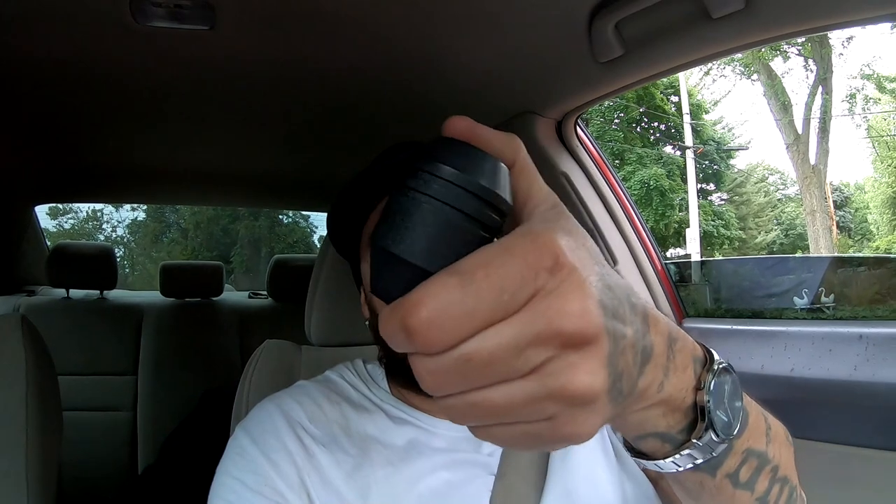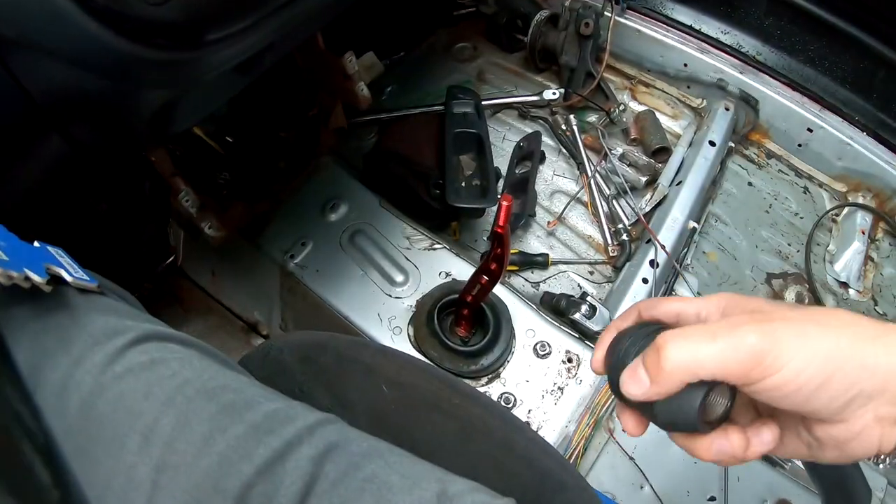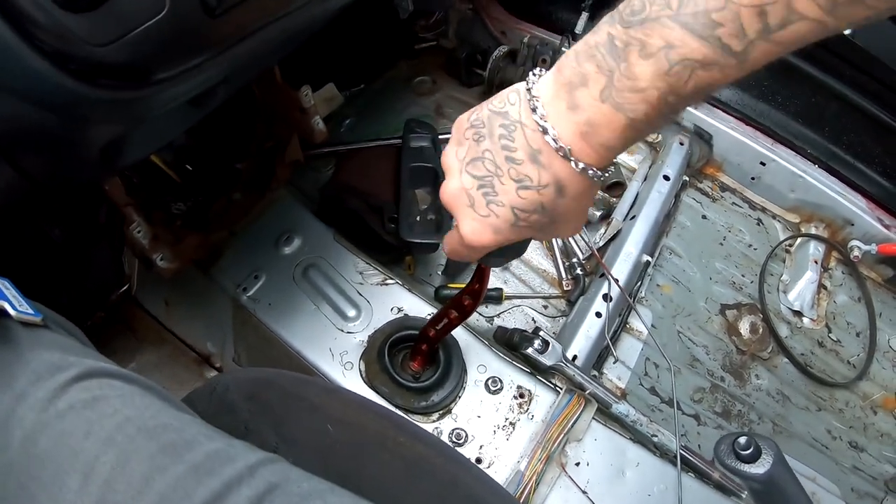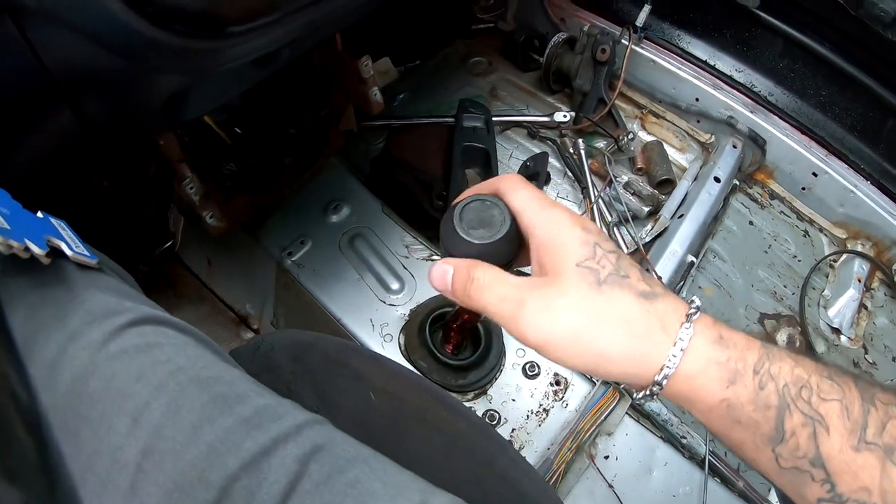I walked that whole yard and there was nothing — maybe two civics and they were the wrong years. I ended up walking around and ran into this shift knob. It is extremely heavy. I threw it on a little scale and this thing weighs 22.6 ounces, which is over 600 grams. I don't know what car this goes to, but it looks like it fits. It's an ugly shift knob, but that's the heaviest shift knob I've seen.